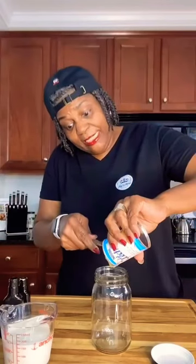Put your sweetened condensed milk in, add your heavy cream, then your extract — I'm using vanilla. Put your top on and shake, shake, shake.